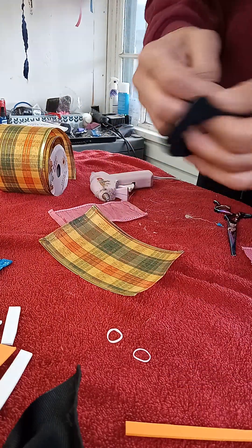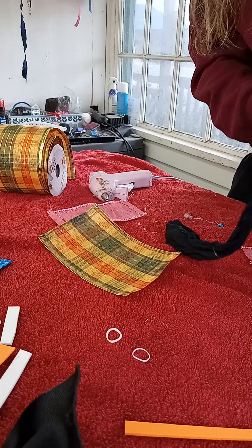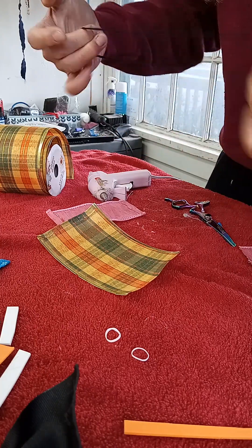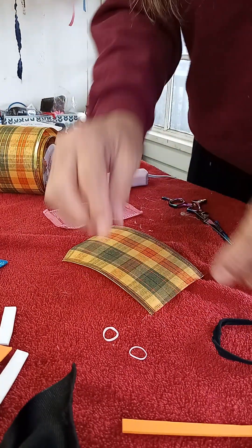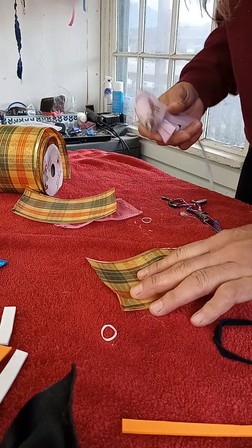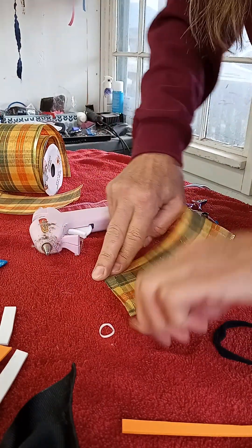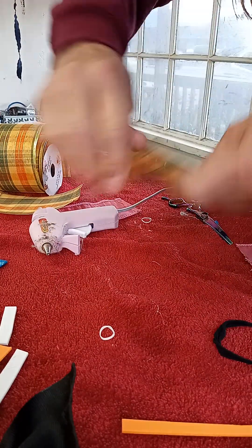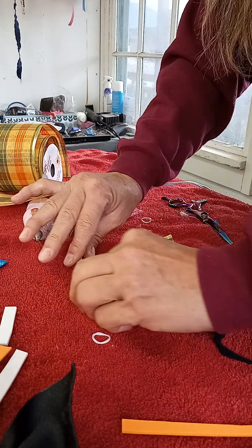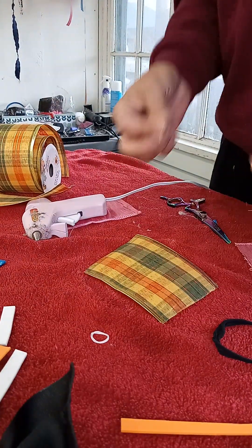These are just knee-high stockings, which are great to make the collars for the dogs. You just cut a little piece off and stretch it out. This has been glued — you just glue the edges over so it doesn't fray and it has a more even cut. Super simple.